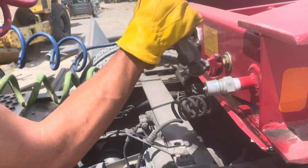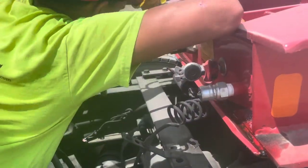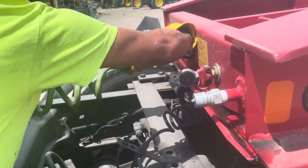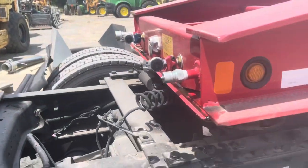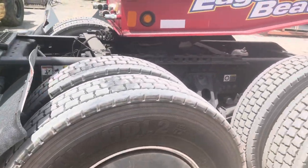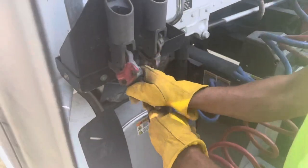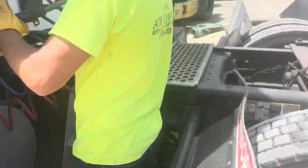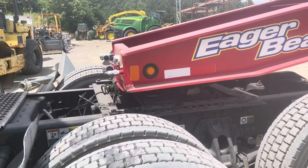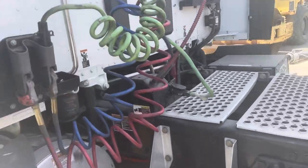Watch Mike disconnect these — they go straight up and out. Pull it out, that's it — it's disconnected. Now he's going to store these; they just turn in the little storage deals and hold there. So that's how they dangle — it's funny because they dangle.